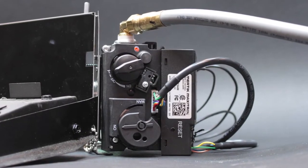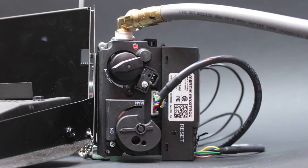Today we will demonstrate how to test the voltage draw of the MaxTrol GV60 control system. You would conduct this test in cases where the pilot lights but the burner does not. This module is used on several Empire burners with electronic ignition.